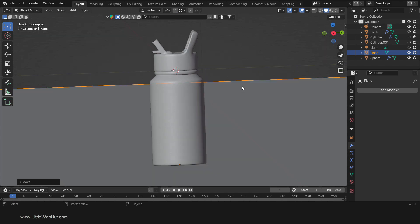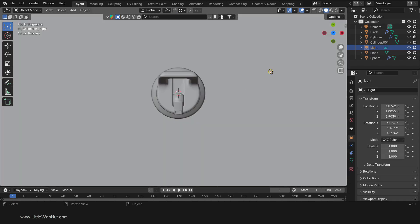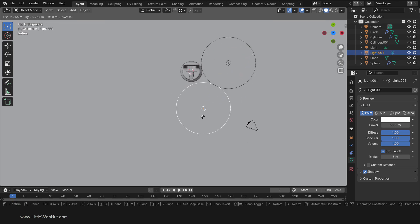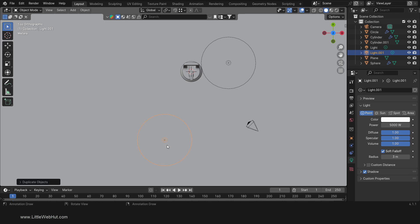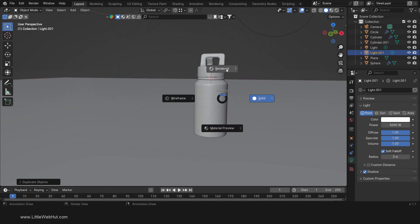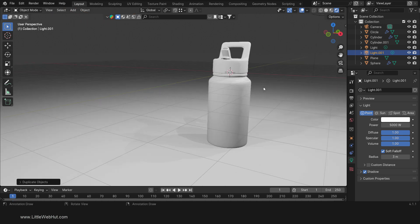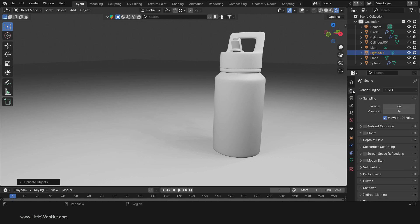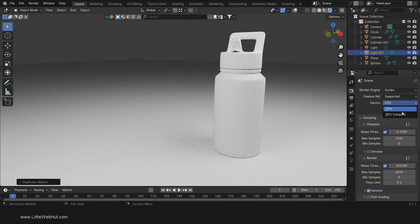Now press 7 on the number pad for top view and select the light source. Change the power to 5000. Change the radius to 3. Then duplicate it by pressing Shift-D and drag it here. Now we have a good environment for setting up the materials. So press Z and switch to rendered view. I'm going to turn off overlays for this part. Then set the render engine to Cycles. If you have a supported GPU, you can select it here to speed up rendering.